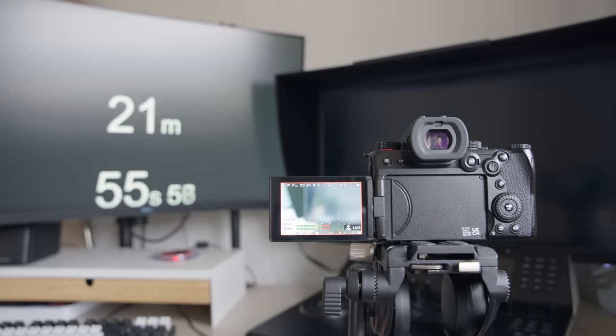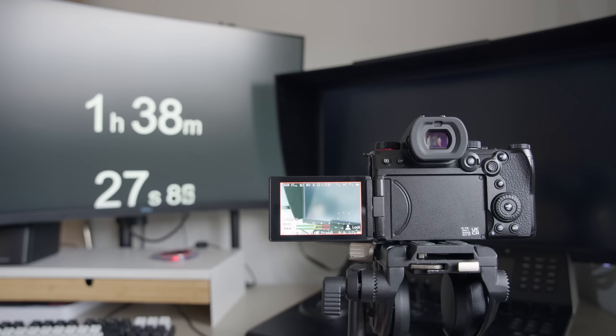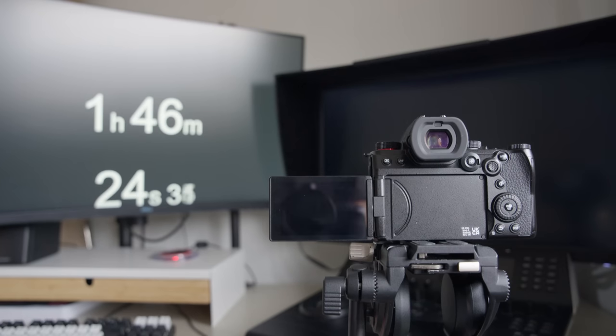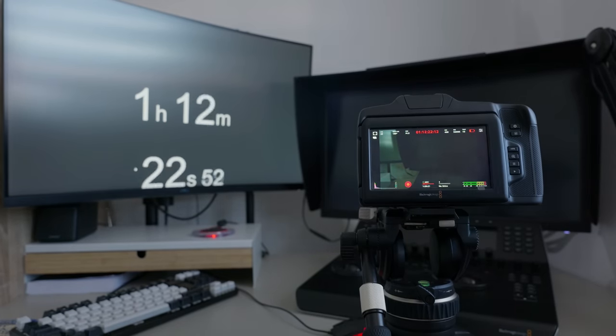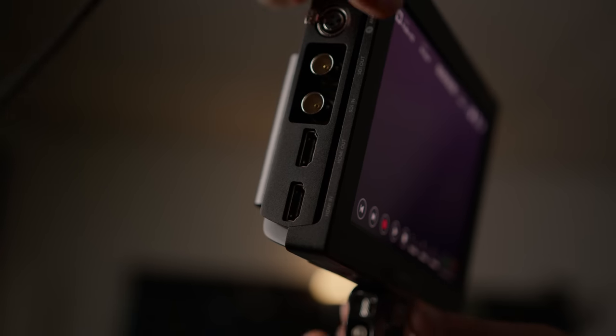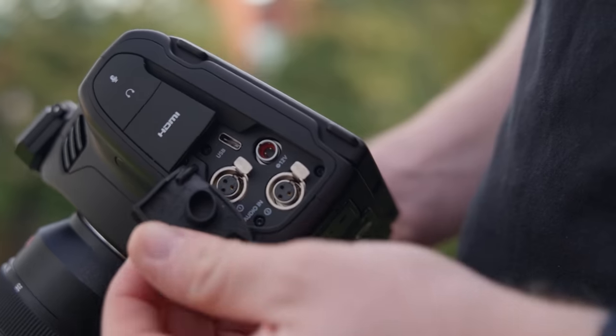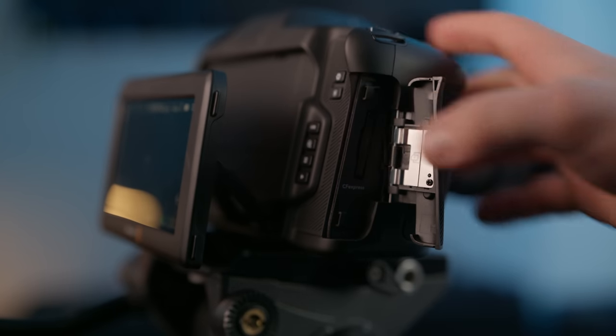Onto battery life — I fully charged the battery and recorded 6K open gate. We got to 1 hour and 38 minutes for the red battery indicator on the Lumix, then the camera died at 1 hour and 46 minutes. Same with the Blackmagic — at 47 minutes we got a red battery indicator and it made it all the way to 1 hour and 14 minutes. The big problem is that the Blackmagic turns the battery indicator red at around 40% where the Lumix does it at a single digit percentage, so the Lumix feels like it has a lot more battery life.